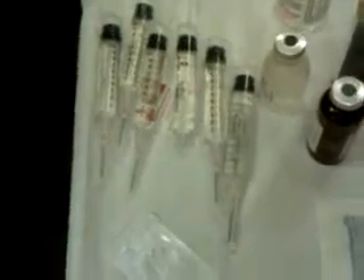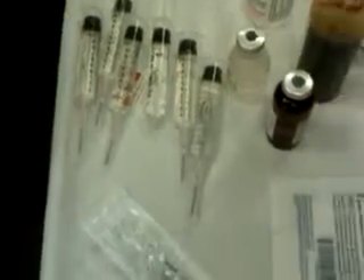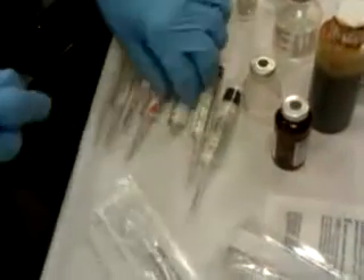Here we go. Prolotherapy, lumbar spine. The lorry is the main hero. This is what's going in.